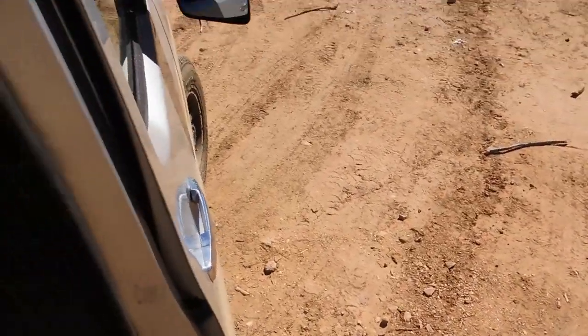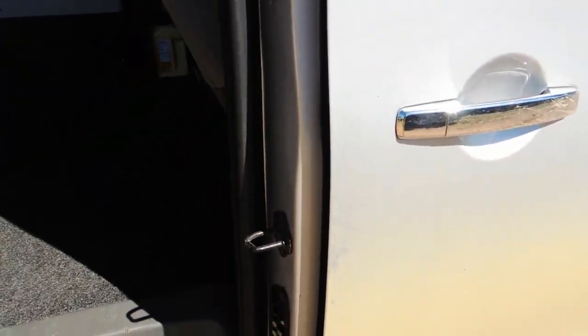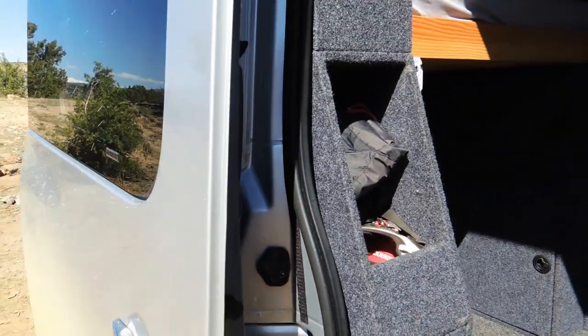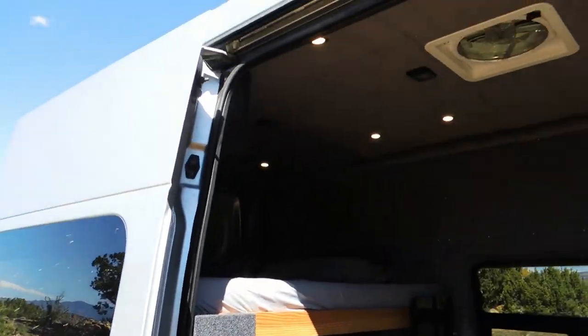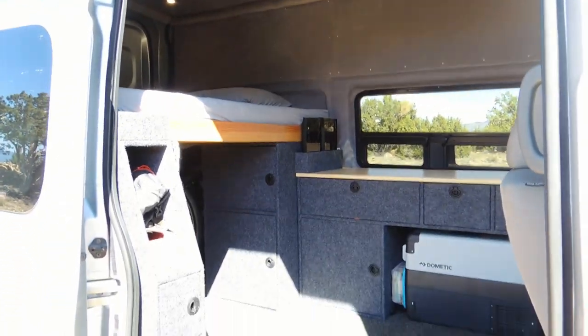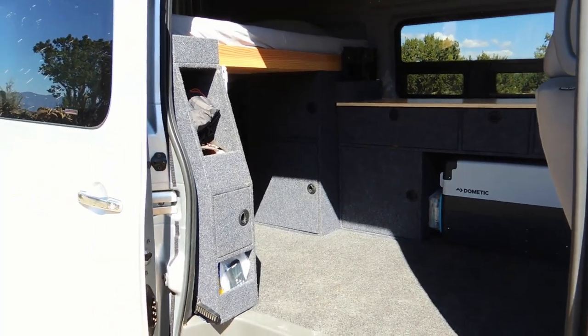And then if we go down here, you can see I've got Velcro strips run along all the edges of the doorway here. And that just mounts a screen door that has a magnetic center strip, so you can get in and out and leave it more ventilated when it's super hot out but still keep the bugs out at night.